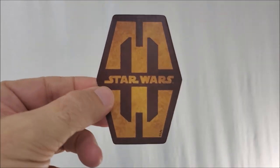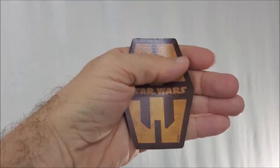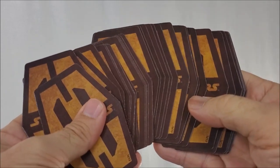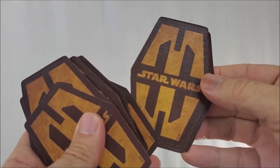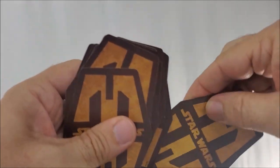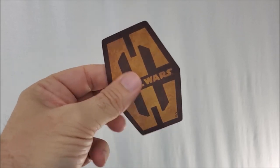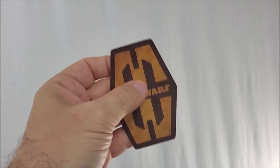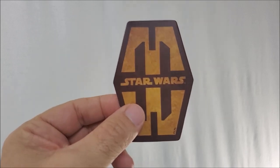The back design is the Sabacc shape, and you can see how it centers in my hand — about the same size as a deck of cards. Brown border, one-way back design as it says Star Wars, which means if you shuffle them end to end, you'll have cards that are right side up and upside down. The stock is thin — probably not as thick as a regular playing card, but still pretty strong, about the same thickness as a gaming card you would get from a board game.